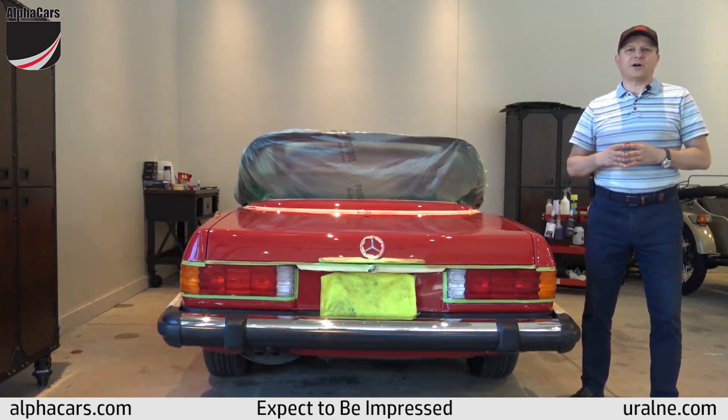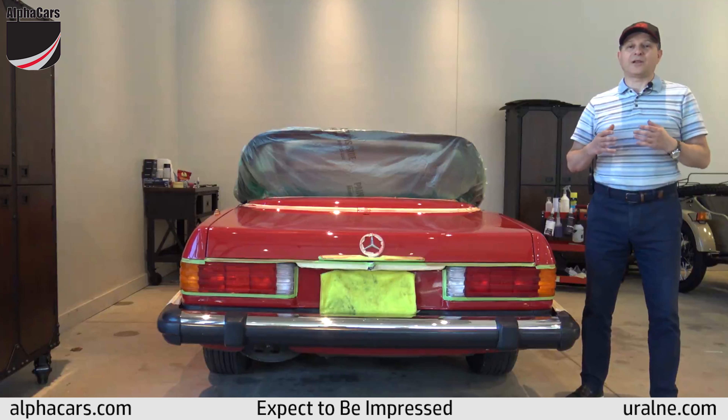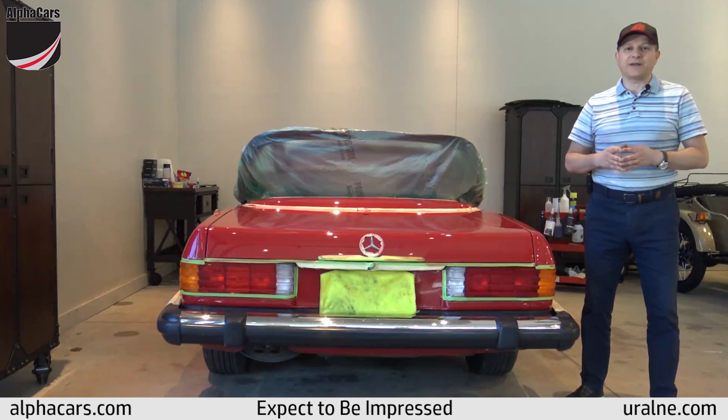From the distance the car looked awesome, but when you start looking into the actual paint finish there were a lot of blemishes and a lot of areas that qualify for what's known as a paint correction.